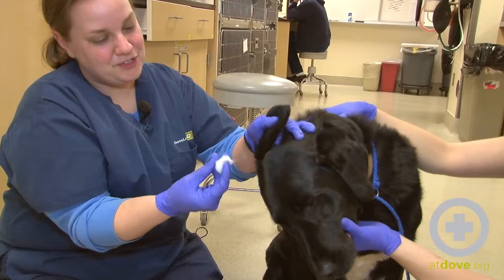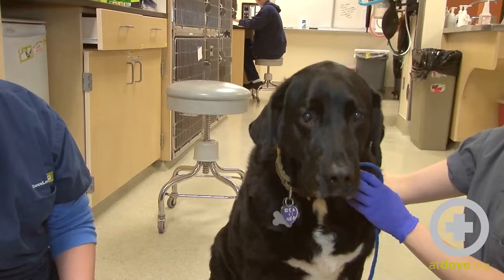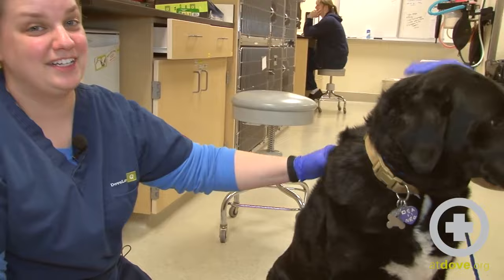These cotton balls are coming out much cleaner now, so we've done a great job on this side. See if he wants to do a little shake at the end — that usually feels pretty good to them. I'm done with the right side and we'll move on to the left to make sure that both ears are clean. But that is how we perform a basic ear cleaning.